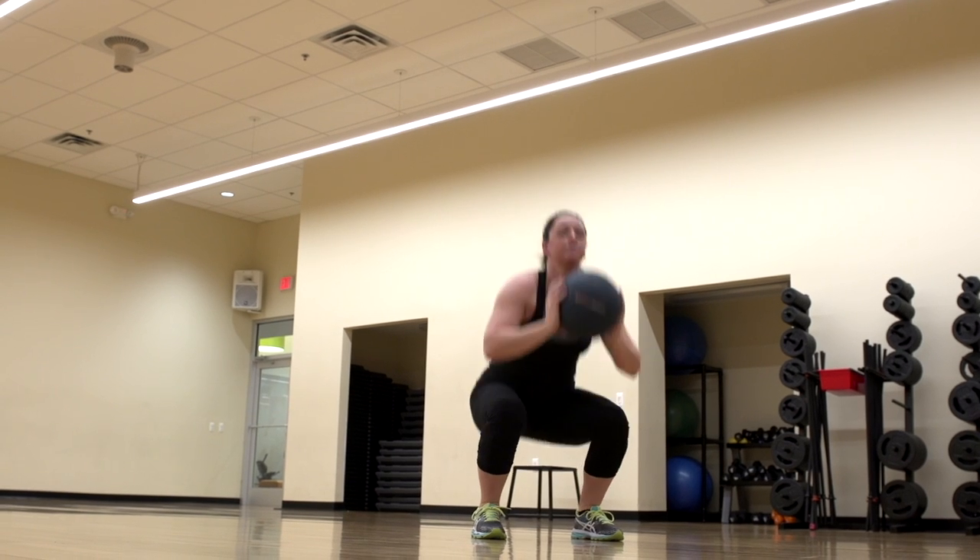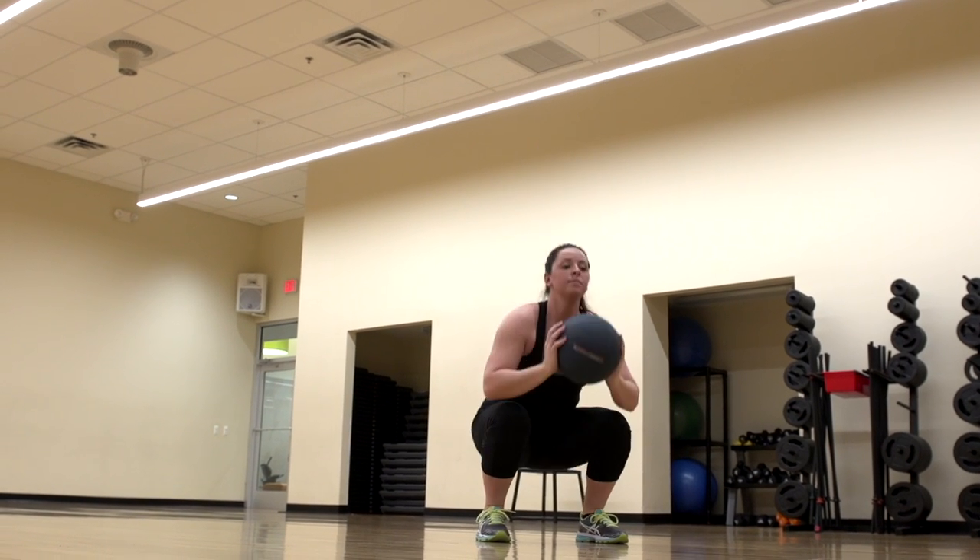She can perform this for either a high volume of reps or a large amount of time. Before you start an exercise program, make sure you consult your physician to see if there's any contraindications that you should be aware of.